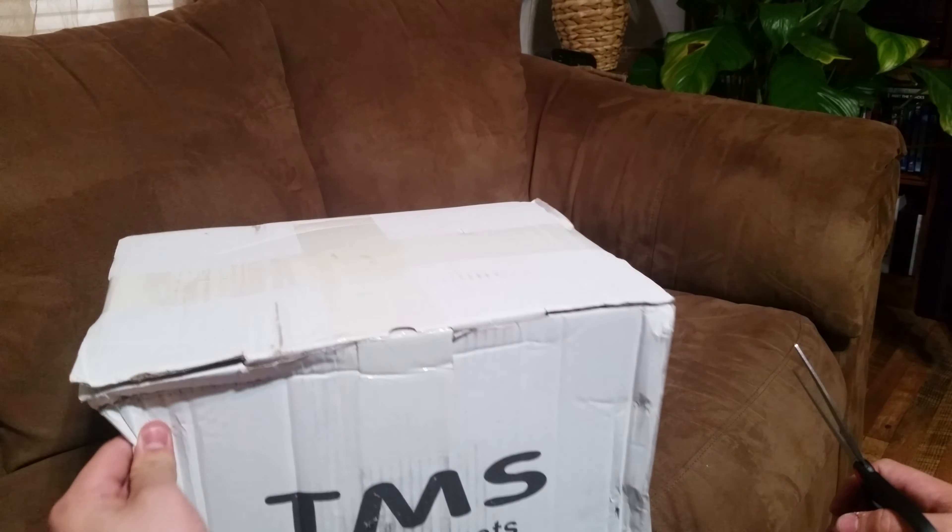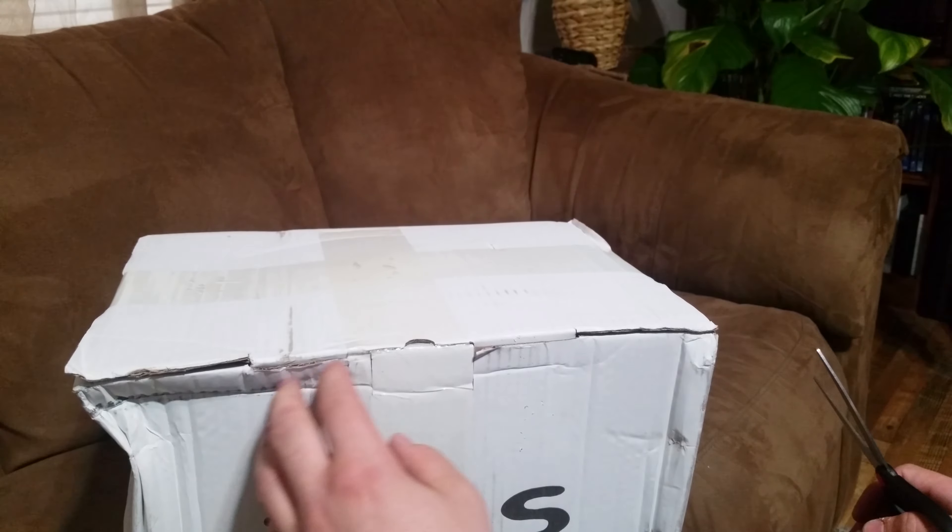I'll kind of shout y'all guys out, so if you want to send me stickers, go ahead. The thing is, the helmet took some damage because they didn't take good care of it shipping it.